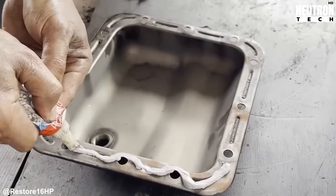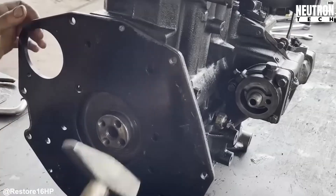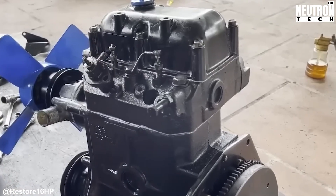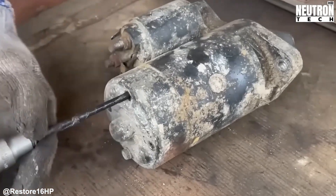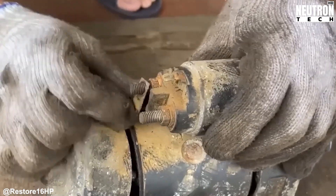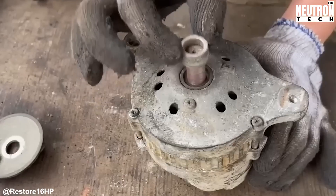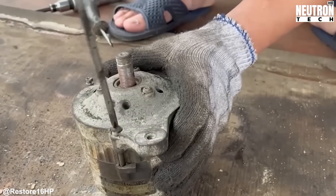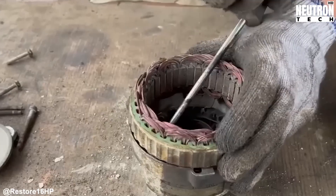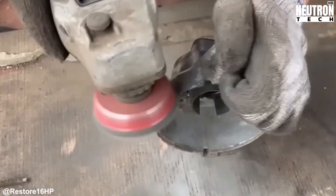Now the focus shifts to the electrical components, specifically that starter motor and alternator. These two pieces are absolutely essential — without a working starter, you're back to hand cranking, and good luck with that on a diesel. The technician breaks out the impact drivers and starts taking apart the starter. Off come the end caps and solenoid bolts, revealing the armature inside. Both units get their outer casings treated with fine abrasive discs to strip away years of corrosion — not just for looks, since corrosion creates resistance and heat in electrical components. After cleaning, everything goes back together with fresh fasteners where needed.